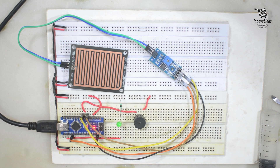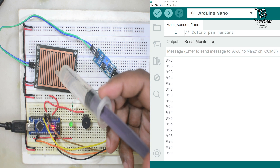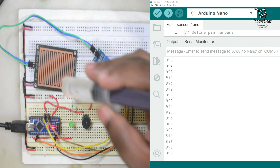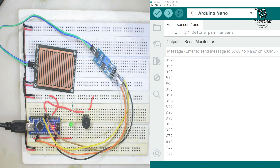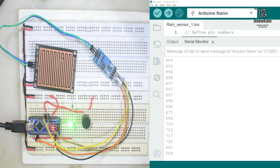Now we will see the analog output of the module. We split the screen half and half. When there is no water detected, the sensor output is 900. But when a little drop of water is added, the output will decrease. With some more water, the output decreases more, and with even more water it decreases further.